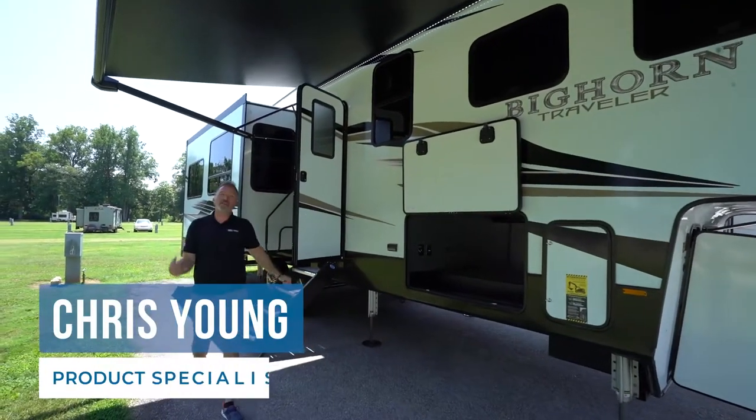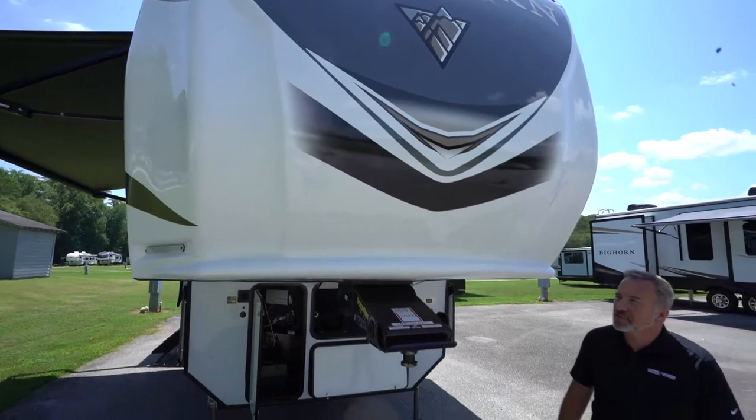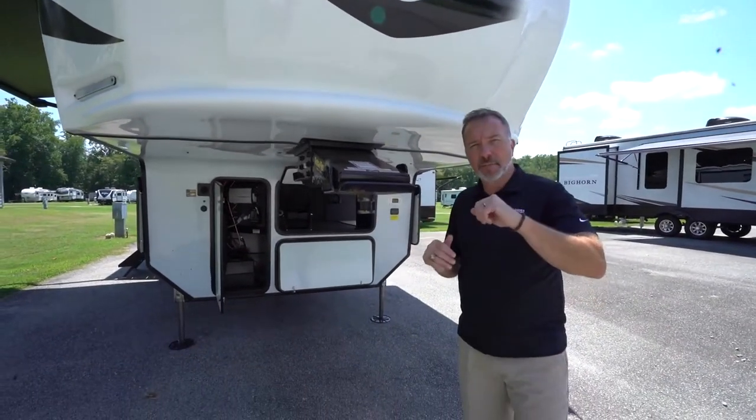Hey, what's up? It's Chris Young. What do you say we take a few minutes to talk about some of the awesome features on your brand new Heartland Bighorn Traveler fifth wheel? Congratulations on snagging your brand new Heartland Bighorn Traveler. Let's talk a little bit about some of the features.